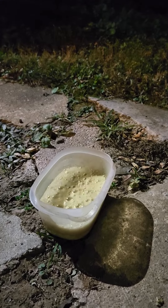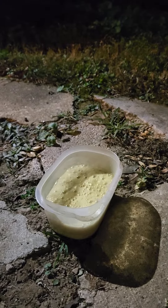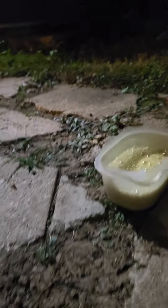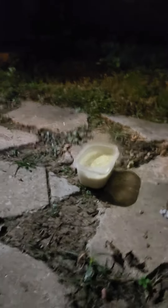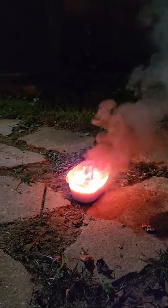Getting a little more intense. The plastic container is pretty warm. And there it goes — it worked.